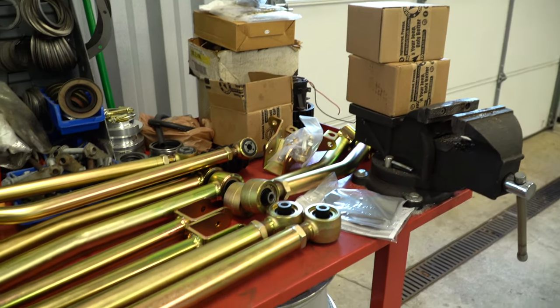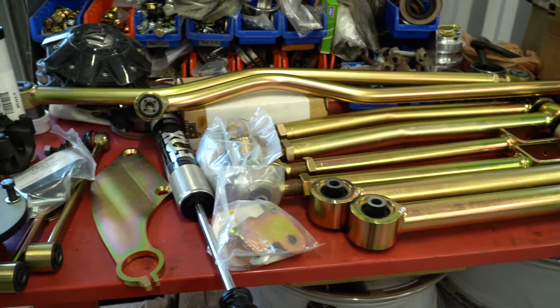So he turned to Metal Cloak for some serious hardcore off-road parts. We decided to go with their 3.5-inch Game Changer lift and their suspension, since he already had their full skid plate system on it. Those parts are just the beginning — follow along as we show you this entire build from start to finish.